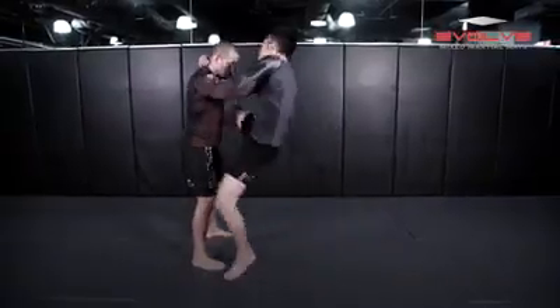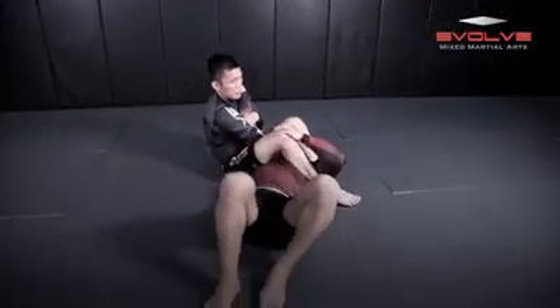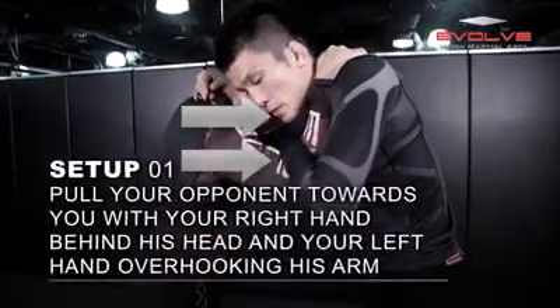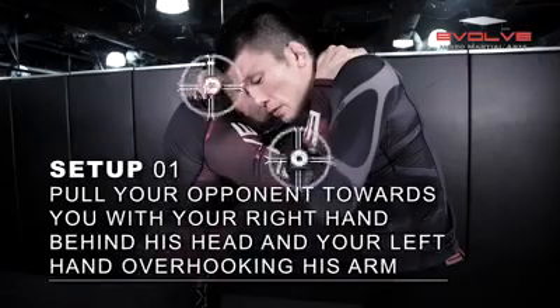The Flying Armbar is a submission that requires a lot of timing and speed. Once you are in a good position to execute it, you must do it quickly. Begin by bringing your opponent close to you to minimize the distance. Hold behind your opponent's head while your left hand overhooks his arm.